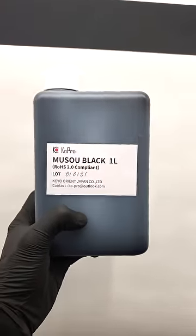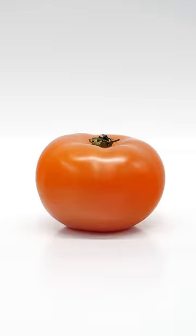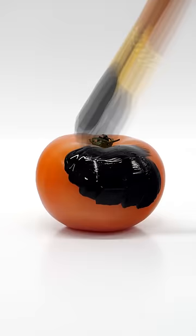This is one of the blackest paints that you're able to buy. To test it out, I've decided to put it on a tomato. My painting skills are absolutely terrible, but I basically just have to cover half of it.